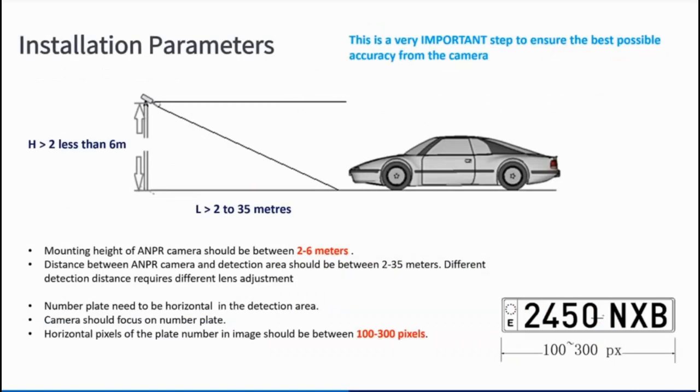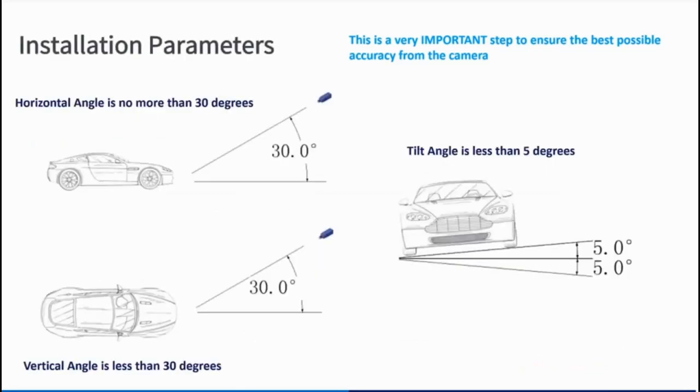These are the installation parameters from Uniview: a height of no less than two meters and no higher than six meters, and distance-wise between two and 35 meters, since you've got 10x optical zoom. Personally I've got it at 30 meters, which is probably as far as I'd be comfortable going. The important thing is the horizontal pixel width — you need between 100 and 300 pixels for accurate results. The horizontal and vertical angle should be no more than 30 degrees, and the tilt angle no more than five degrees.